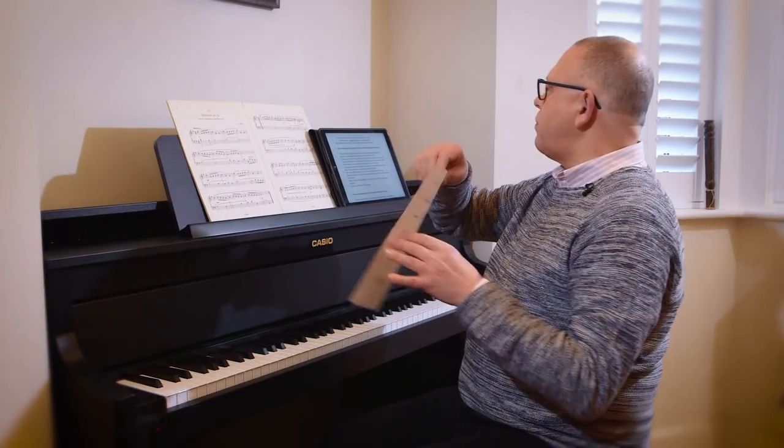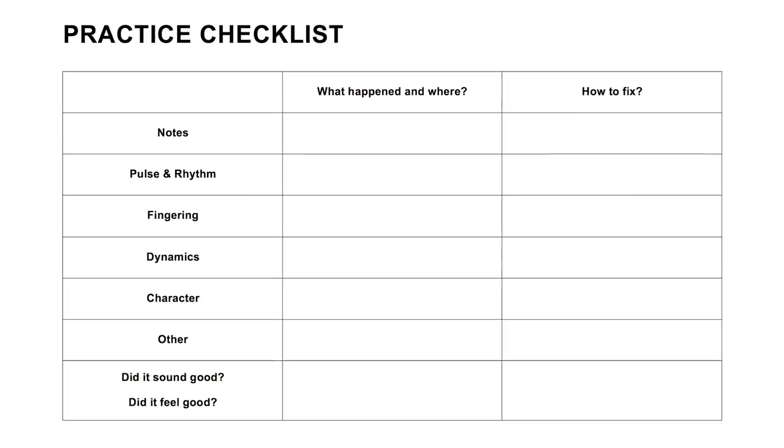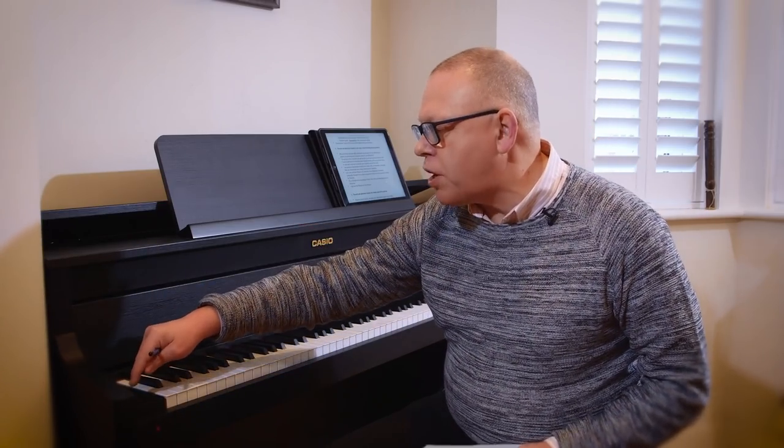Now when I do that, I'm going to be ready listening with my pencil and my checklist. In fact, I might stop the recording playback and just show you what I'm doing.